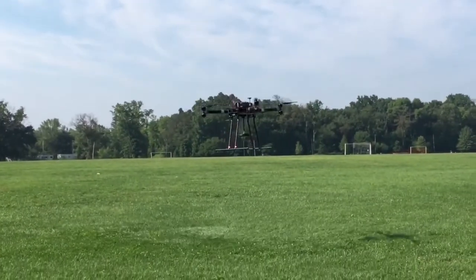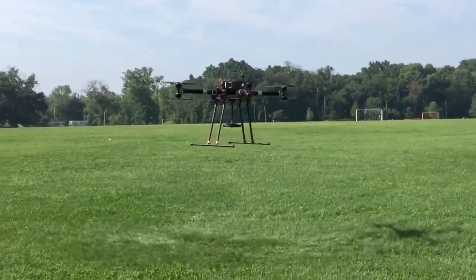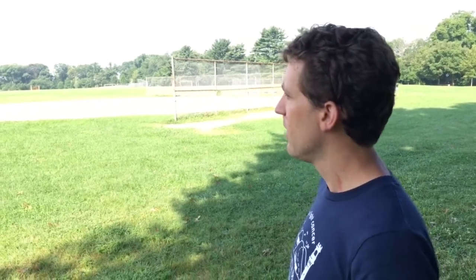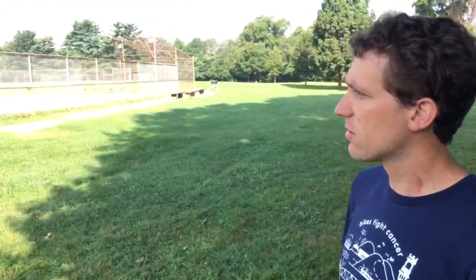Hey, this is Max from BFD Systems. We're flying a 1400 size frame with a 17 pound weight using the Pixhawk 2. We got a few questions on the altitude holding and how this flight controller works.